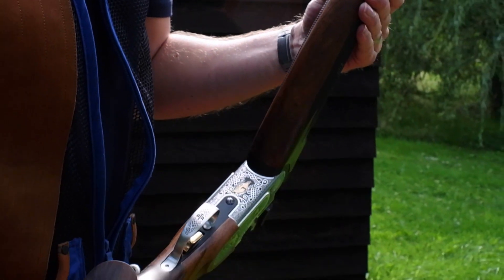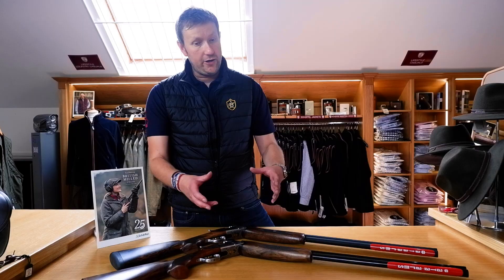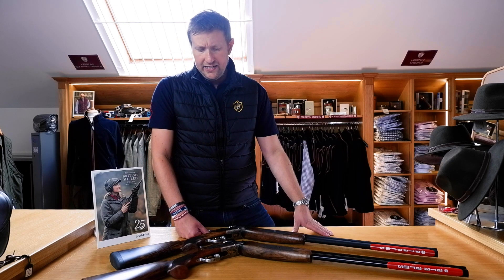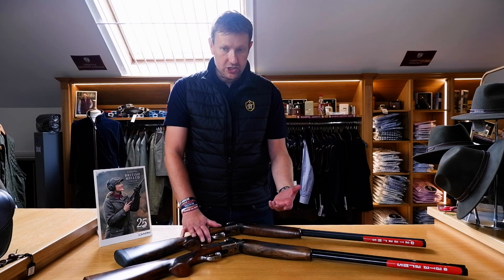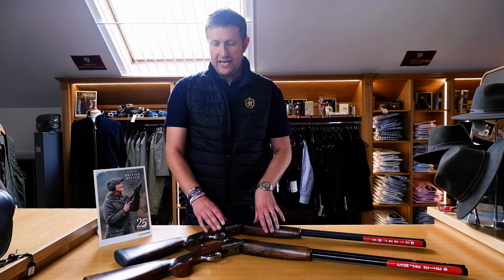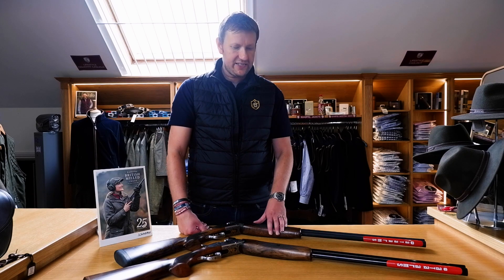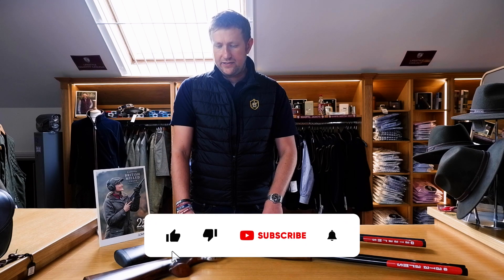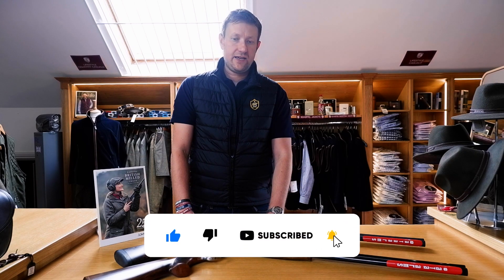That pretty much in a nutshell is the Elegant Gold. There are a lot of other guns in the range - they're all quite similar although they do differ cosmetically. Come and see them at Premier Guns; we've got loads, we've got demos, we'll fit the gun to you and you can go and shoot it. Just to point out, we are expecting this in a 20 gauge before the end of 2021, which is quite exciting - if you'd like to reserve one, give us a call or drop us an email. Hit the subscribe button, keep watching the videos, and thanks for watching!